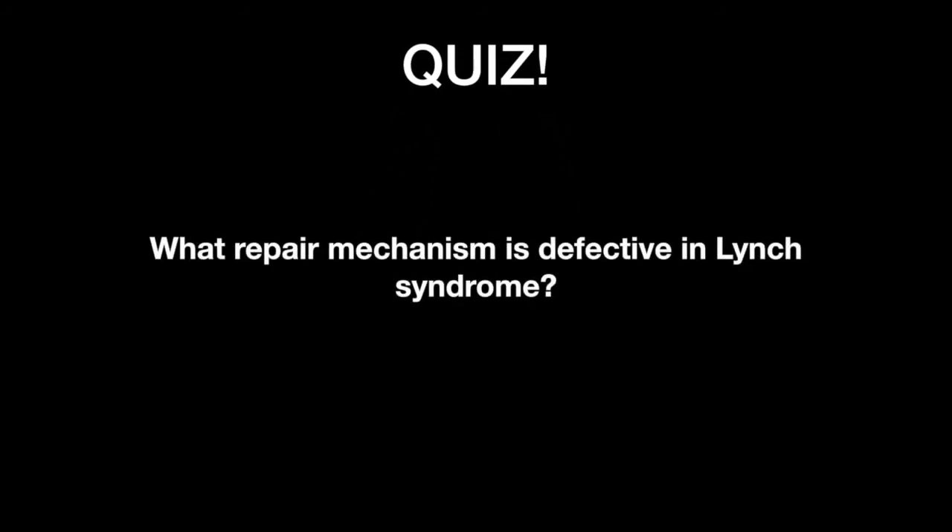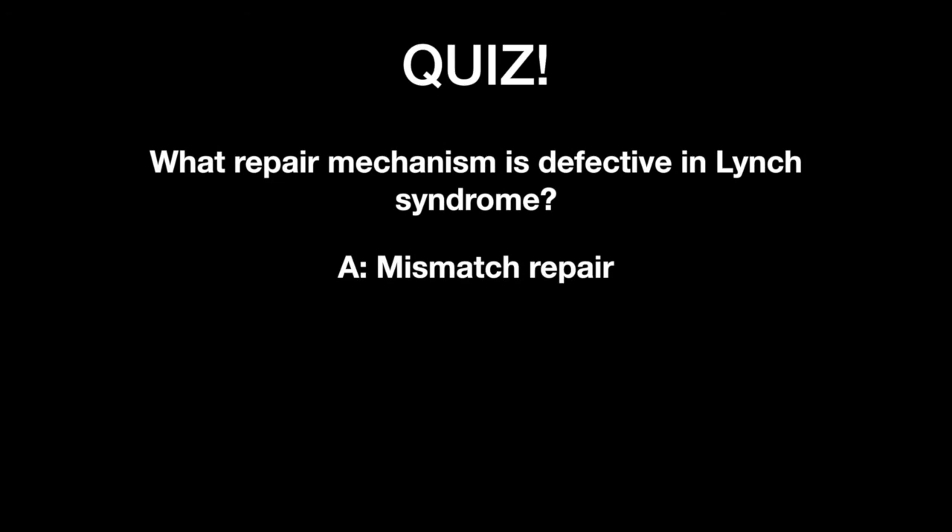Quiz time! What repair mechanism is defective in Lynch syndrome? The answer: mismatch repair.